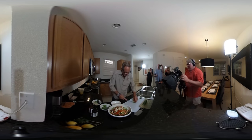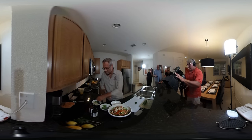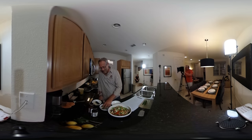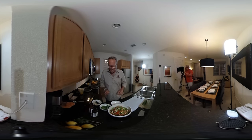Now we've got the garlic in. We're going to add a little heat to the kitchen with a jalapeño — not the spiciest pepper out there, but it's got a nice mild, sweet spiciness. I've got all my ingredients in here now.